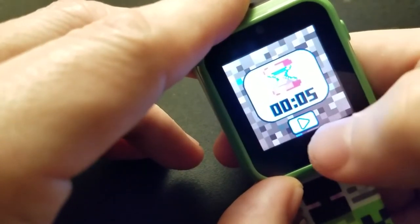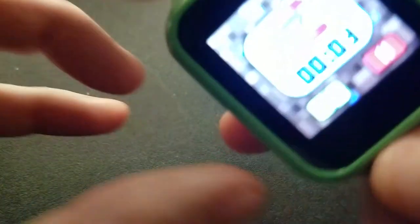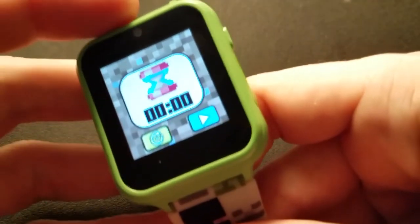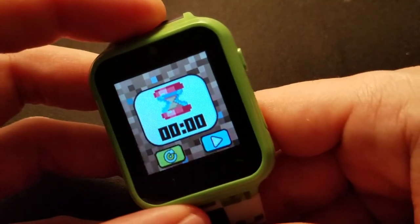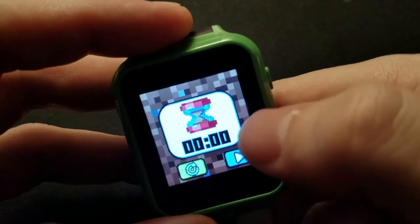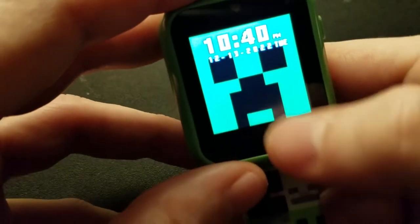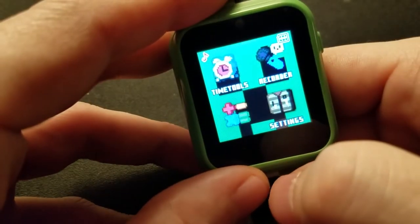There's also a timer. I set it for five seconds — the only sound you get is the same as the alarm. That ridiculous sound. Okay, those are the time tools.